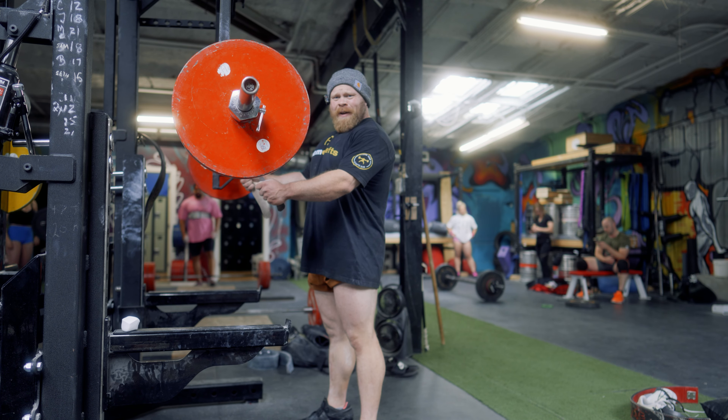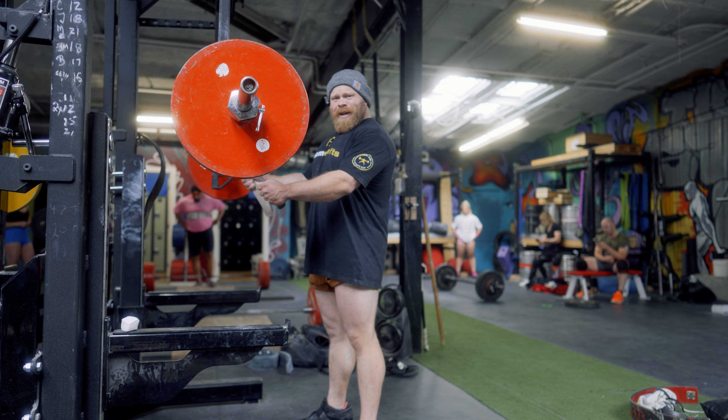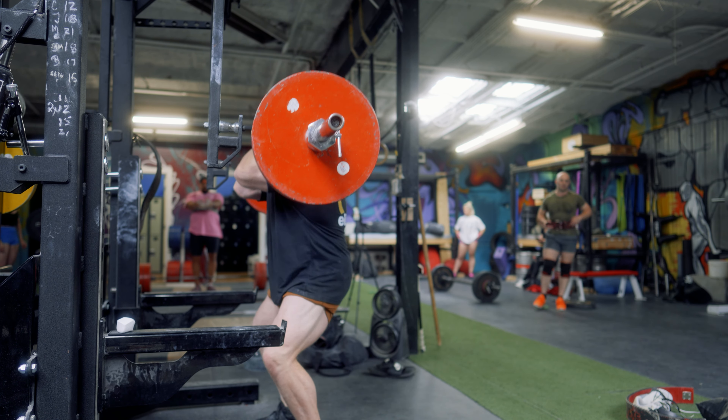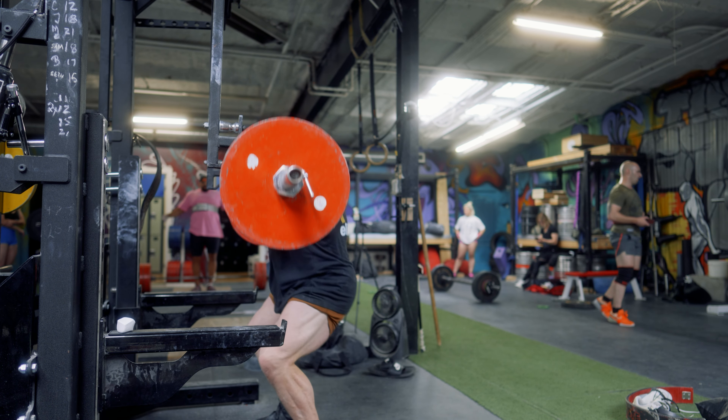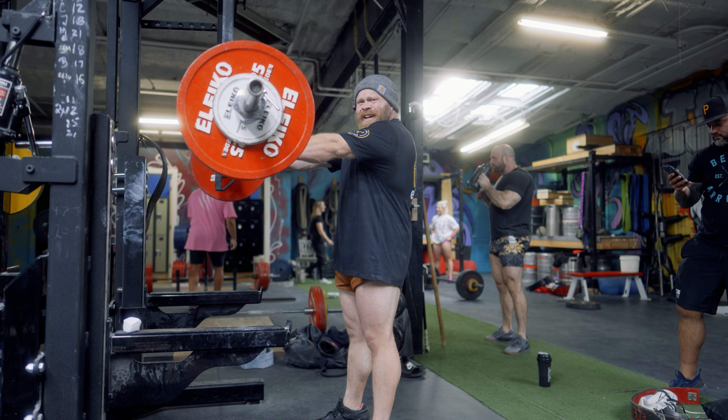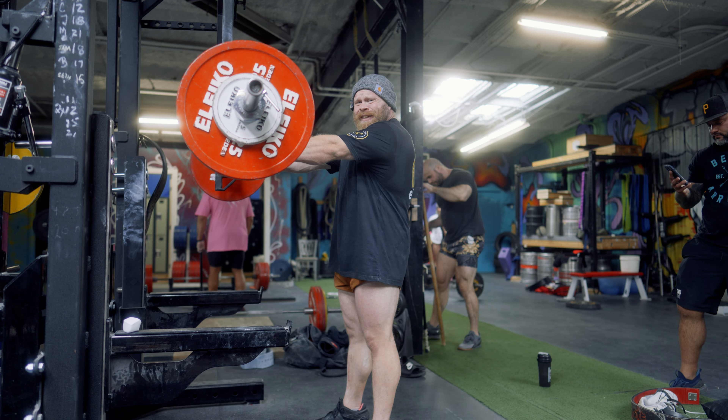One plate felt much more terrible than I wanted it to, so we'll see how two goes. I'm going to try to make this look less terrible.